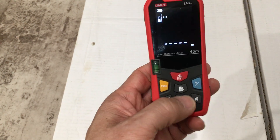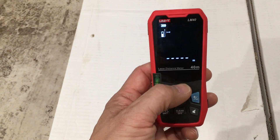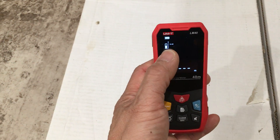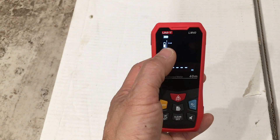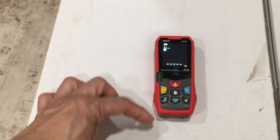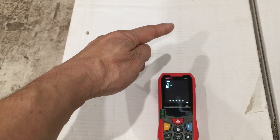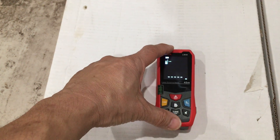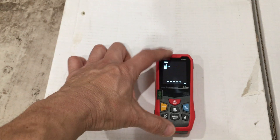When you power it on — hold down the DIST button — it powers on into the measurement of meters by default. Also notice that the measurement is starting from the back of the unit, so whatever measurement you make it'll factor in the length of the device itself. So if this is 5 inches and you're measuring 11 inches to something, 5 of it will be the actual meter — so it'll be an actual 6 inches to your target plus the 5 inches of the unit, giving you 11.